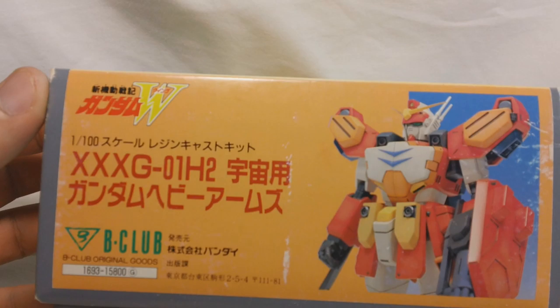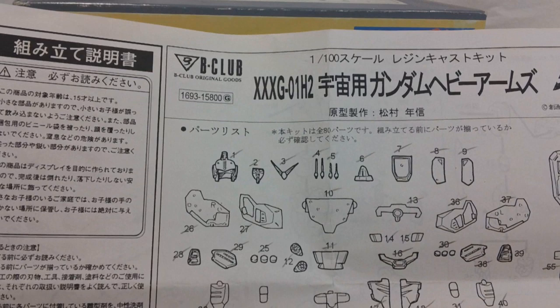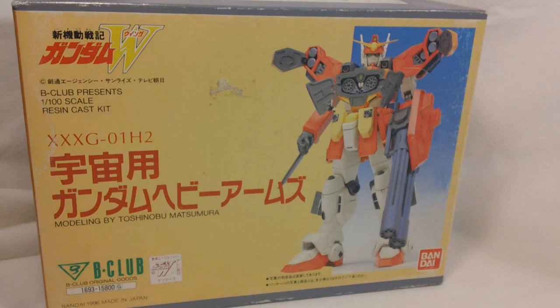There's some Japanese text here. One side of the box has a front shot of Heavy Arms, and the other side has a back shot. For a quick look at the manual - like most resin kit manuals, it's basically just a black and white printout. On the front we get a parts rundown, and on the back we get our assembly instructions.